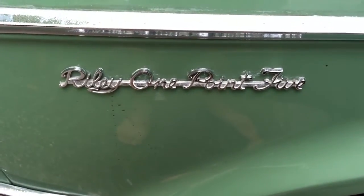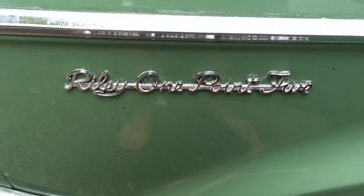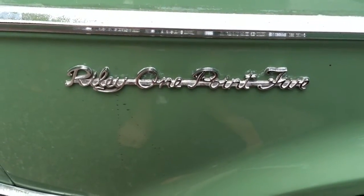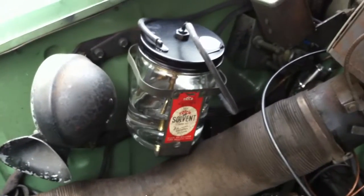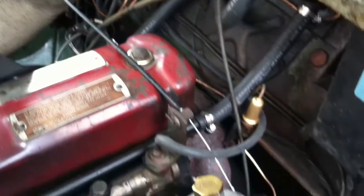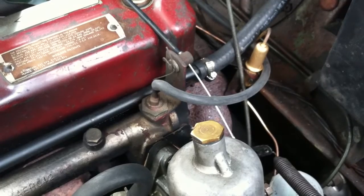This is a quick demonstration of the vacuum operated washer system in the Riley 1.5, shared with cars like an XK150 Jaguar. That's the pump and bottle right there. The system begins right here on the intake manifold.